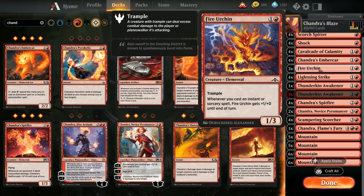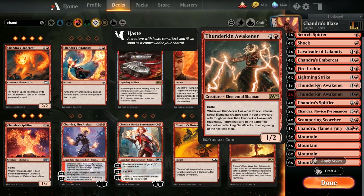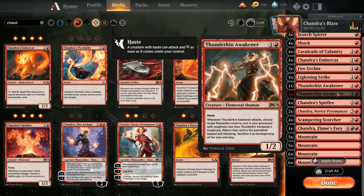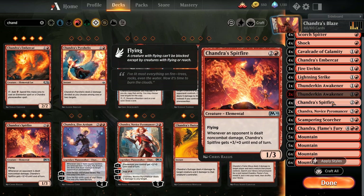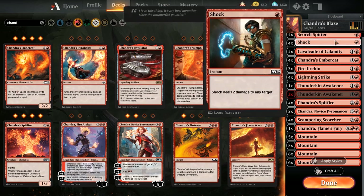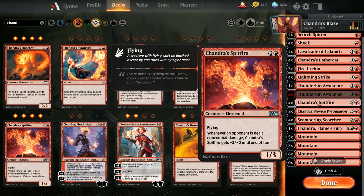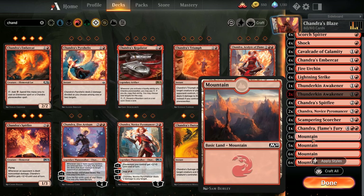The rare I did add in is Thunderkin Awakener - it has haste and can attack straight away, potentially getting you a Whim of a Calamity trigger. When it attacks, choose target elemental card in your graveyard with toughness less than the awakener's power - return that card to the battlefield tapped and attacking, then sacrifice it at end of turn. Scampering Scorcher is a very nice target for this. Chandra's Spitfire is a 1/3 elemental - when an opponent is dealt non-combat damage, it triggers, and Cavalcade dealing repeated non-combat damage will make the Spitfire get very very big with evasion.